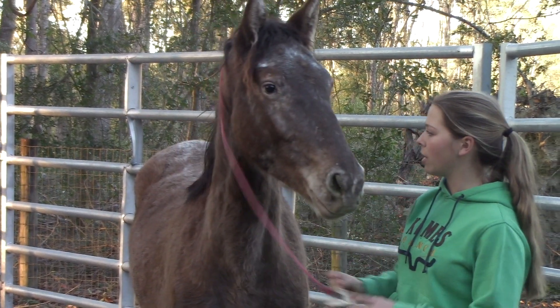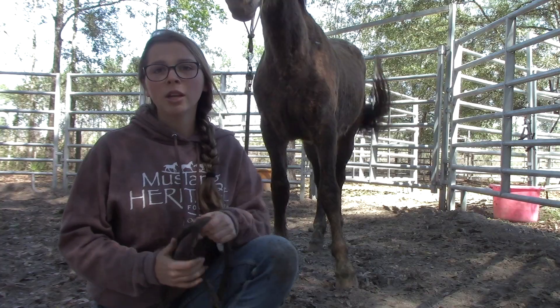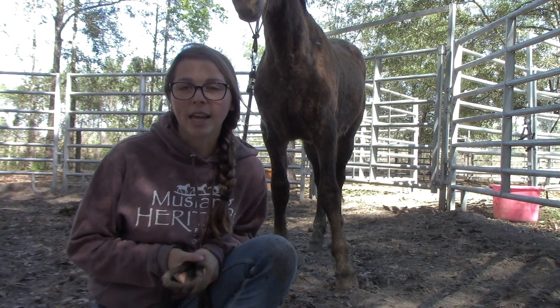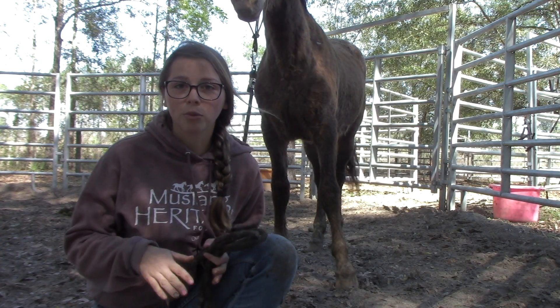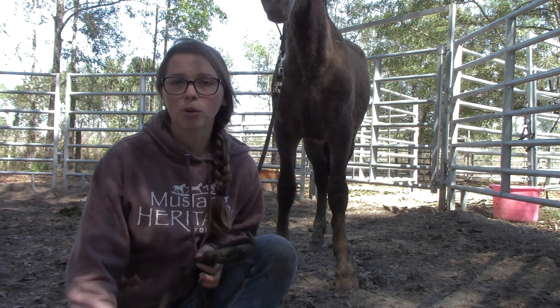On day two she let me take her tag off and she earned her name Maisie. So what I'm gonna be doing with her today — she just had a week off from work. I've been gone for a week and I just got back, and today's her first session back in work with me.